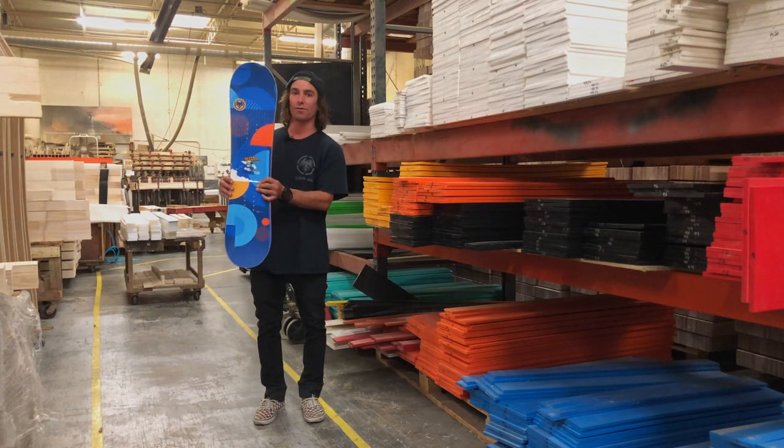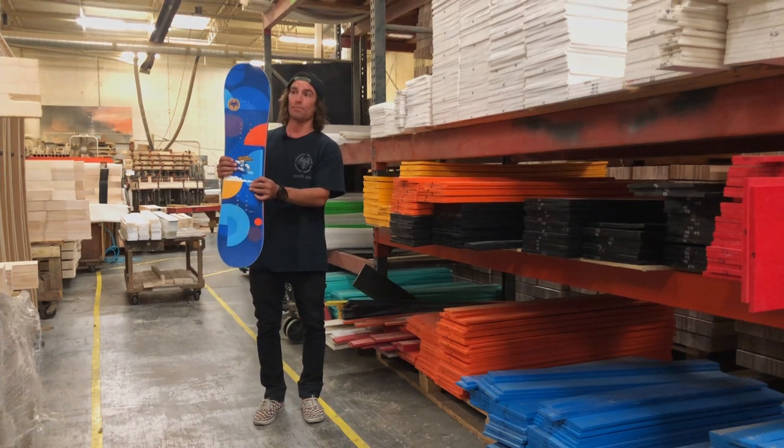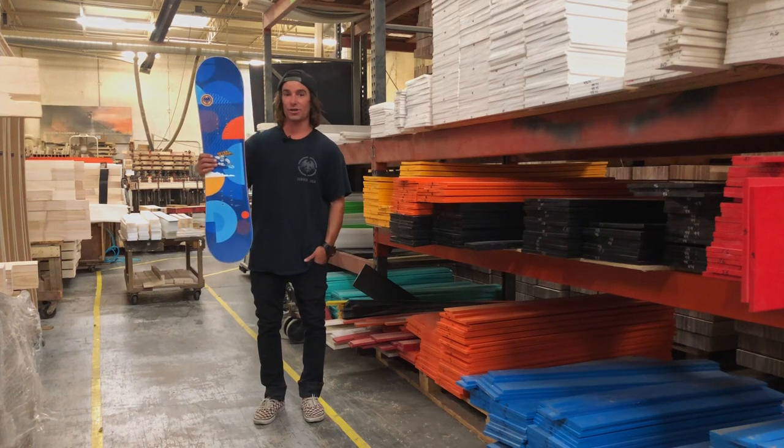It's a perfect board for learning all your skills — a perfect first board for the up-and-coming ripper. This is the Shredder.